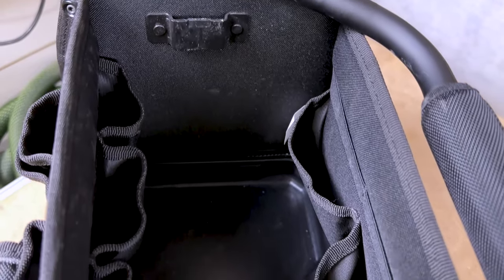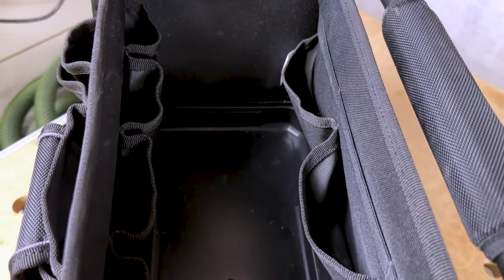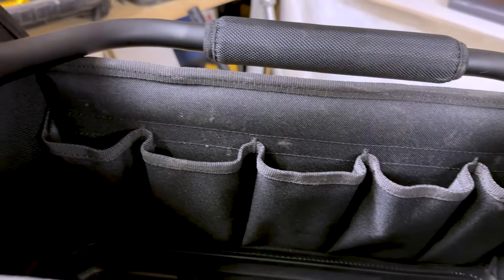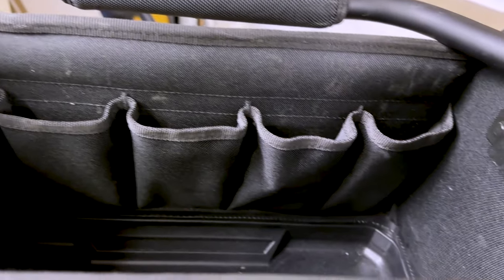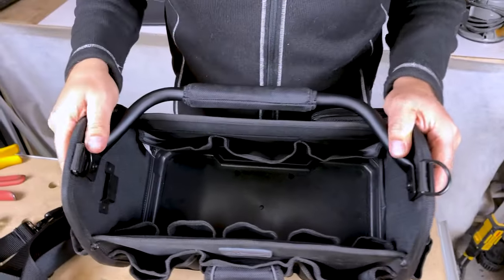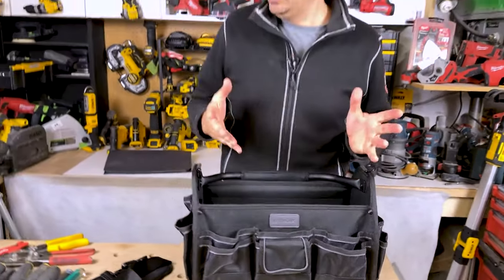Now for the inside — as you can see, this is very rigid and doesn't wanna collapse at all. The bottom's got a hard shell on it. And then we have five pouches in here for screwdrivers and pliers. We've got a place for a tape measure. And then along here we've got three more larger pouches. So let's load this thing up.